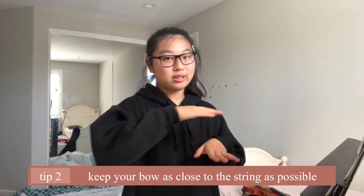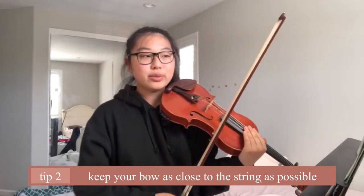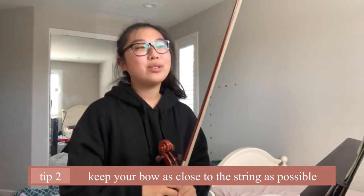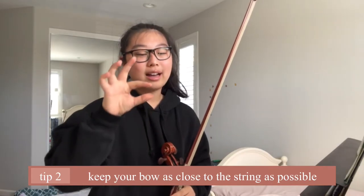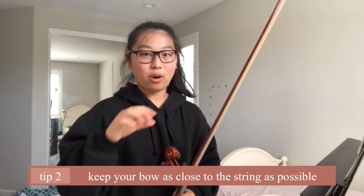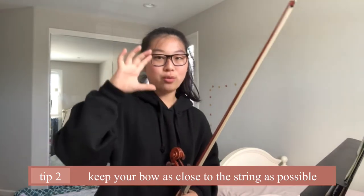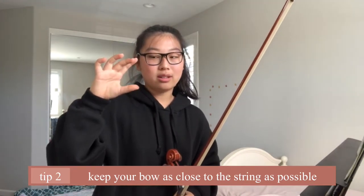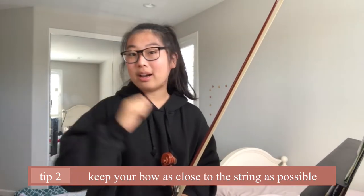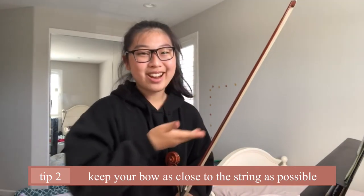Ideally, you want to spring just a little bit off of the string — not too much. You have to spring as little as you can off of the string, because ricochet bowing requires going on and off the string really quickly. If you go too far off of the string, the sound will be a lot more harsh and you won't have as much control over the bow.